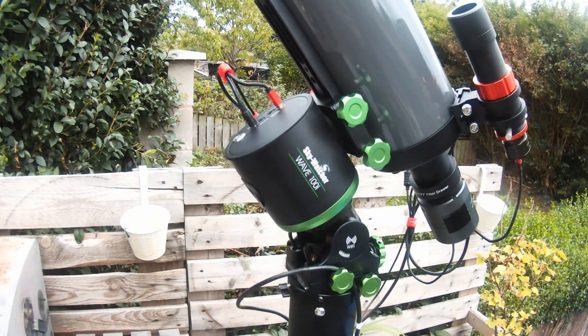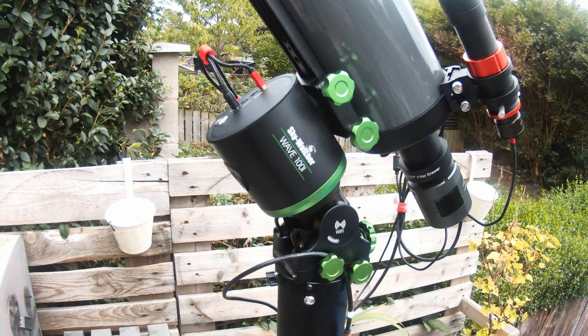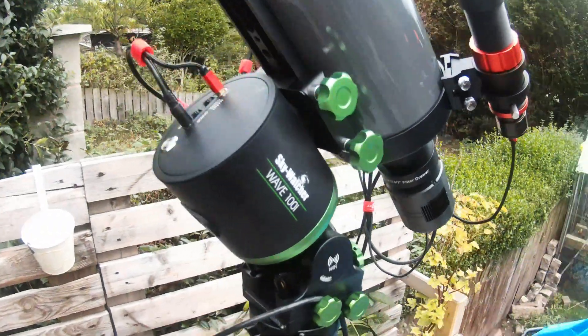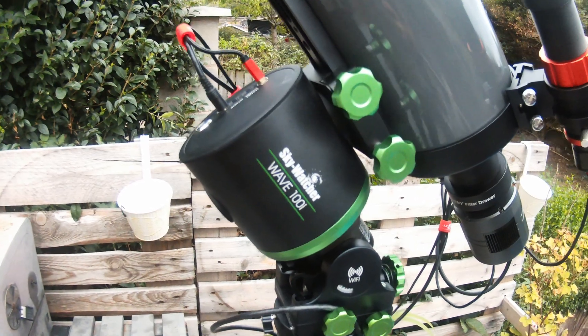One year on — absolutely brilliant mount. Can I recommend it? Yes. And one more thing: it's silent. It's really silent. You forget sometimes it's running. But there we are — the Wave 100i astrophotography mount head.